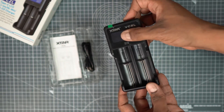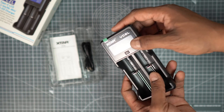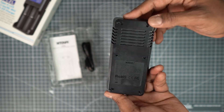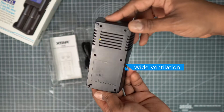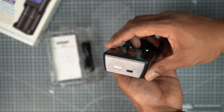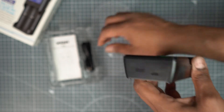The charger has an LCD screen and a physical button on the top, plus two slots extended more than the previous VC model. On the back it has a wide cooling ventilation area. The charger also has an upgraded popular Type-C input.